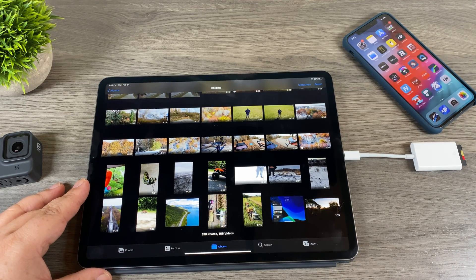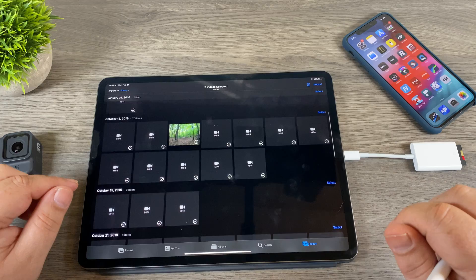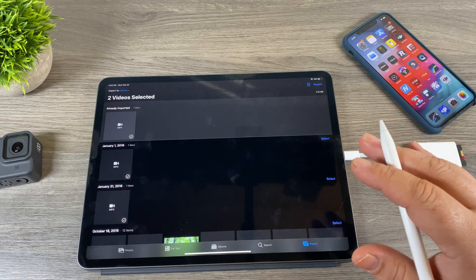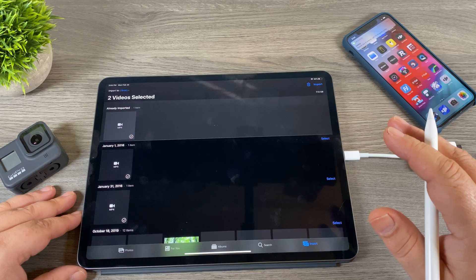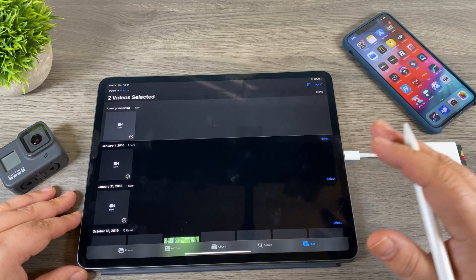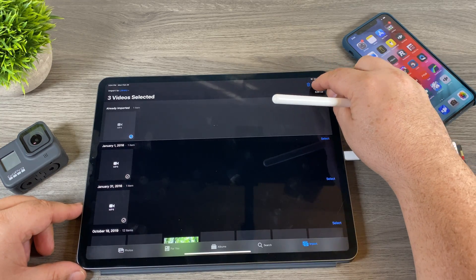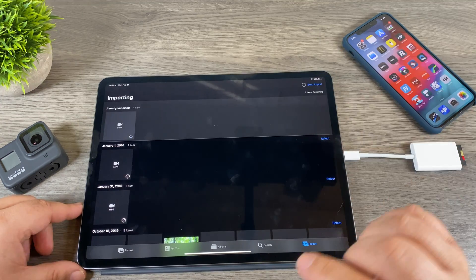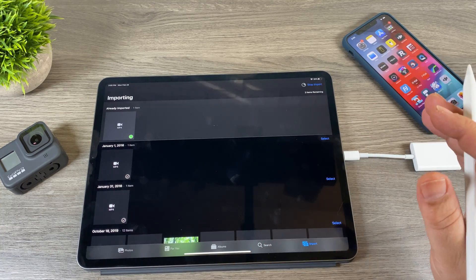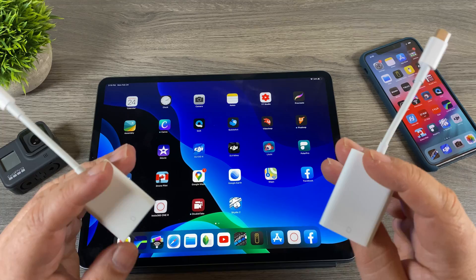Once you plug it in you'll get a new import icon right away. Click on import and it will list all the files currently stored on the memory card — it's reading directly from the card. One downside to this method is that not all file types are supported depending on the codec and the age of your device, so sometimes you'll get a failed transfer. But transferring this way is a lot faster and you won't waste battery power on your GoPro. Select your file, hit import, and choose 'import all' or 'import selected.' This goes right into your camera roll — nothing gets stored in the GoPro app.